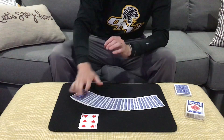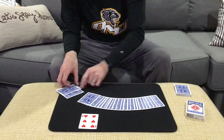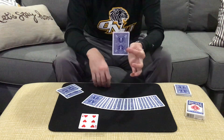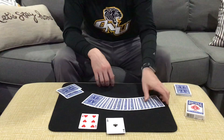Since you've selected a six, that tells me if I count six cards — one, two, three, four, five, six cards down in the pack — we should arrive at your selection, since you picked the six. What was the name of your card? The ace of clubs — and there it is, guys, the ace of clubs.